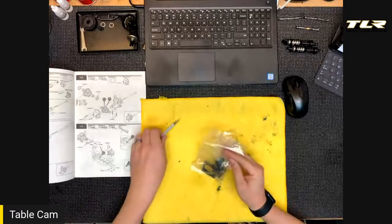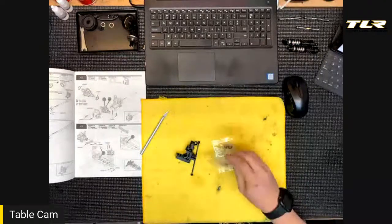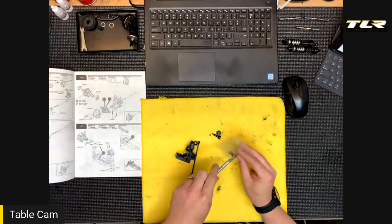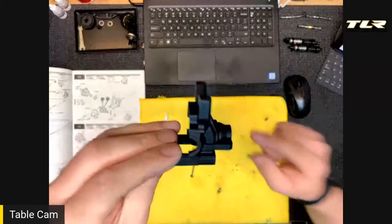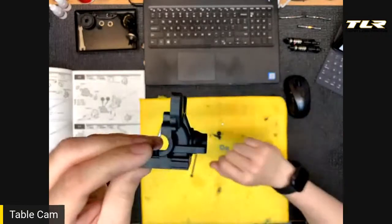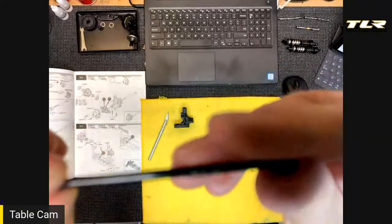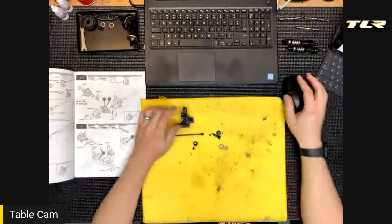Bag H1 is the rear gearbox assembly. It's very similar to the front gearbox — the main difference is the gearbox itself is slightly different and we'll use a different length drive shaft. The rear gearbox doesn't have the mount for the brace that runs from the steering post, and the tower location is a little different laterally. We use the X93 drive shaft in the rear versus the 68 in the front.